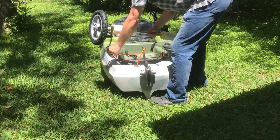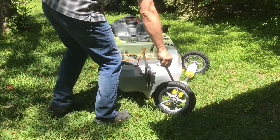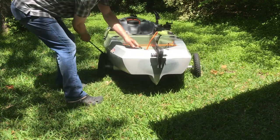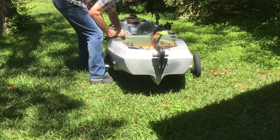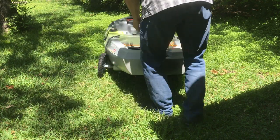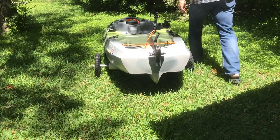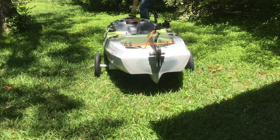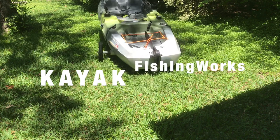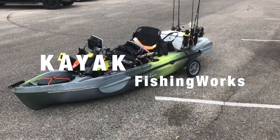Thanks for watching this video. Hope this helps someone who's looking for an easy to build and stable cart that can be put together in about an hour or two. Links to the wheels and other components can be viewed in the video description down below. Thank you very much.